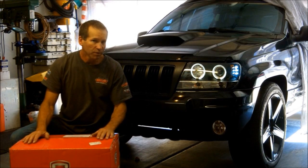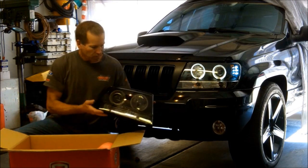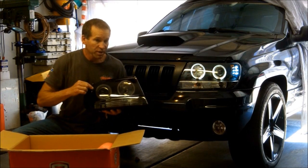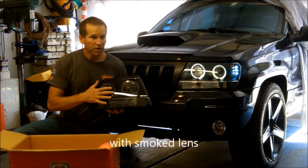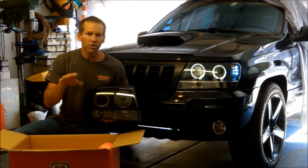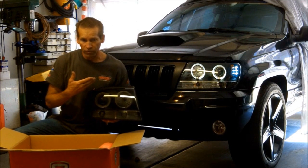You're going to see quite a bit of a difference — I'm going to show you a side-by-side comparison. They are exactly the same as the ones I have in here, other than their CCFL halo rings, and this one has got a tint on it. I didn't go with the tint the first time because I didn't want to diminish the performance of the headlamps or the halo rings.